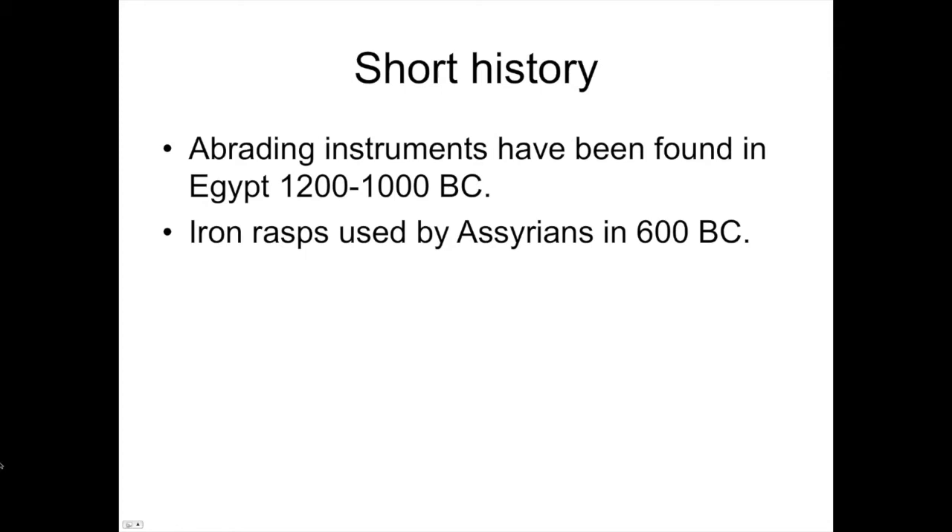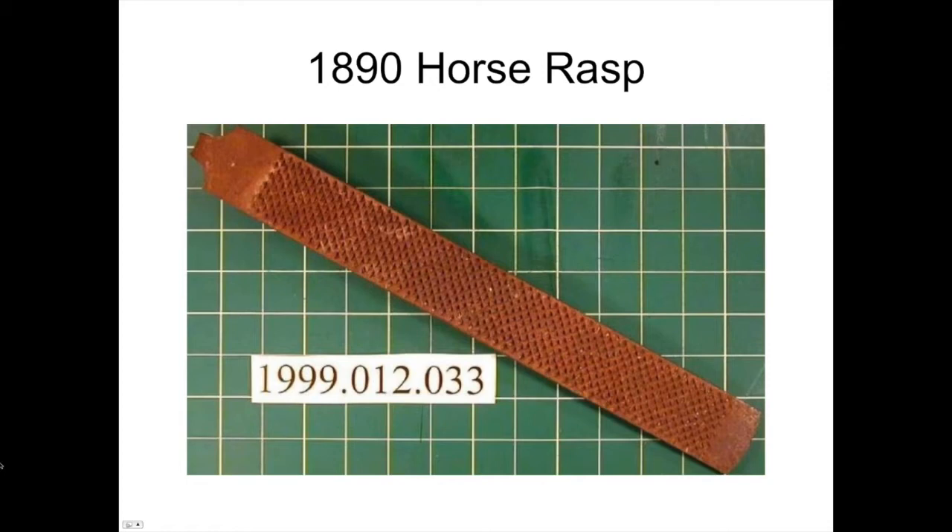It wasn't until the Middle Ages — roughly 400 A.D. to 1400 A.D. — that blacksmiths started developing techniques for hardening metal, and at that time they began developing files and rasps used on horses' feet and on different metals. These hardening techniques were jealously guarded by blacksmiths and were specific to their towns; some metals we know today still bear the names of German towns where those techniques were developed. By about 1400, rasping and filing on horses' feet was relatively common. This rasp was found in Texas in 1890 in an old cavalry fort, and its design is pretty much what we use today.